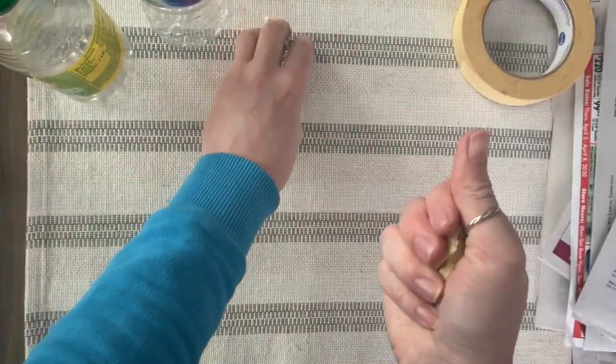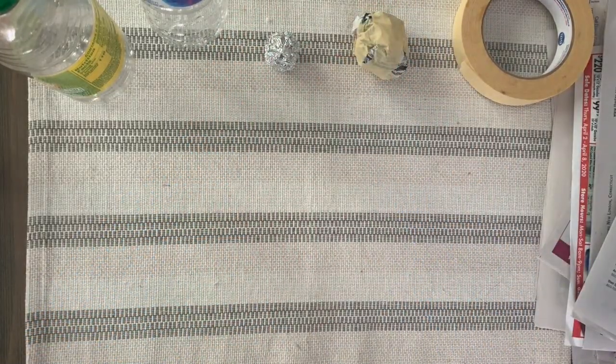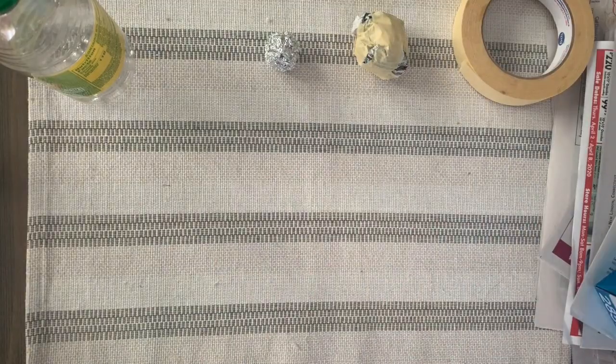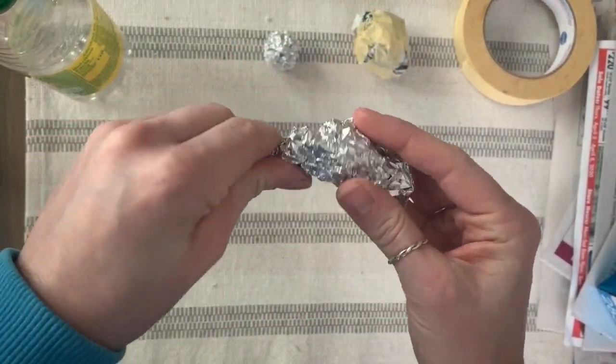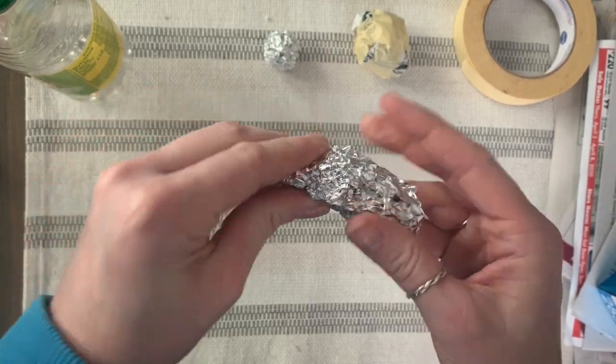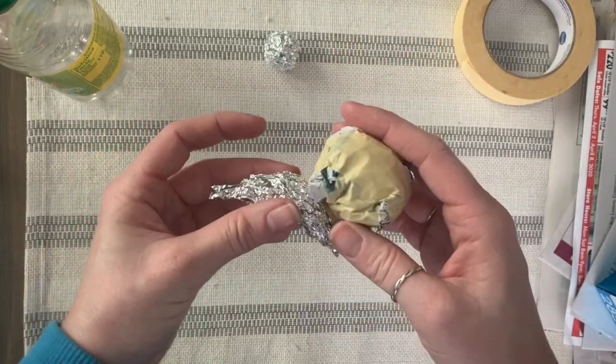When I'm pulling the tape around it, I am pulling very hard to continually compress it, and then you can see the size difference between the two. When you're doing small details, you really want to use the aluminum foil, because it's going to be much easier to form into those beak and talon type shapes.